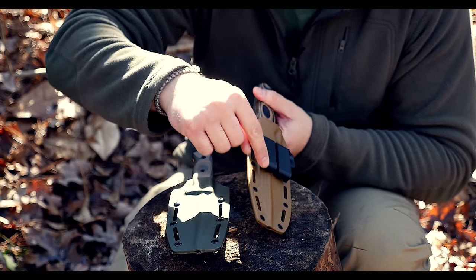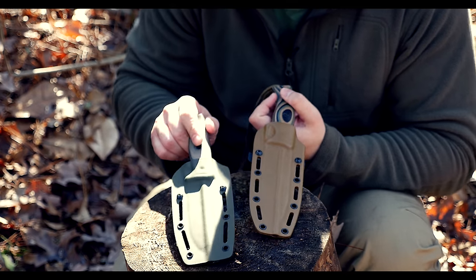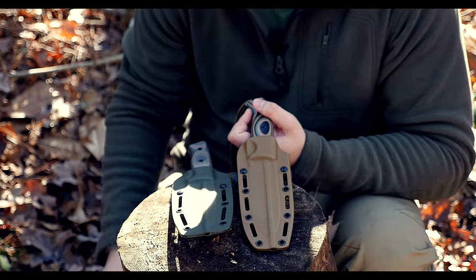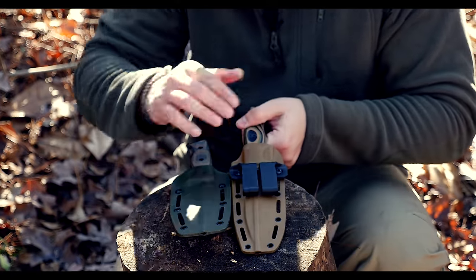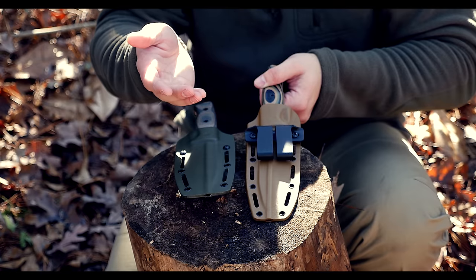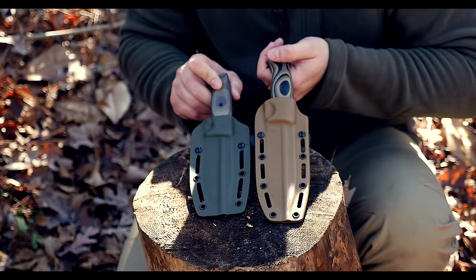The sheath still has the drain canal going through the entire length of the blade, which I like. I do like the way this looks a lot better than the old versions — they did a phenomenal job with that. It still has the same type of clip system that can clip on a belt or PALS webbing. Just wanted to show that new and improved design.